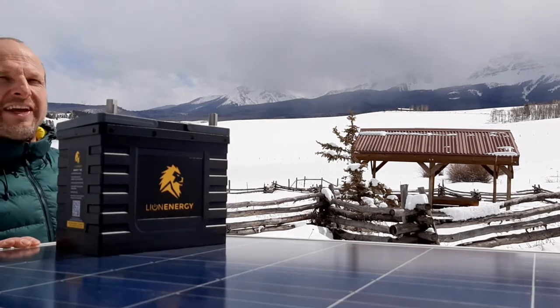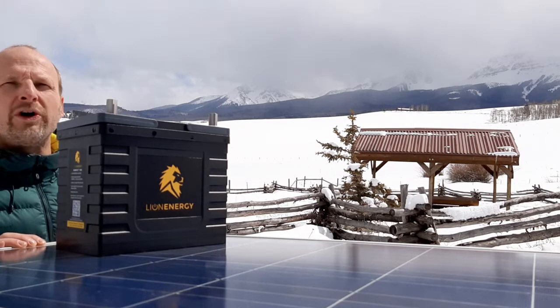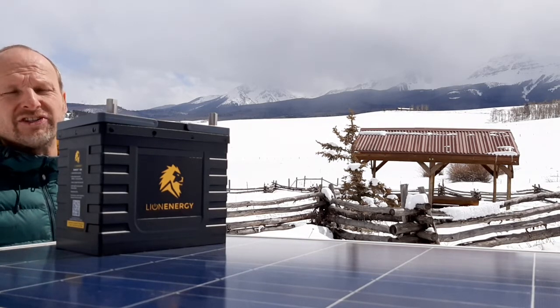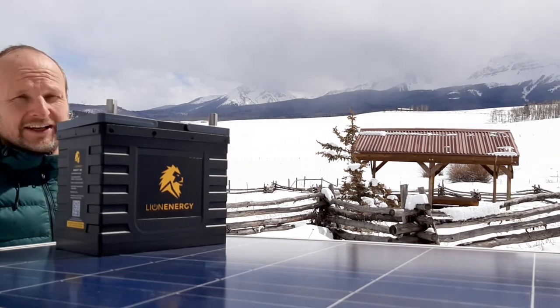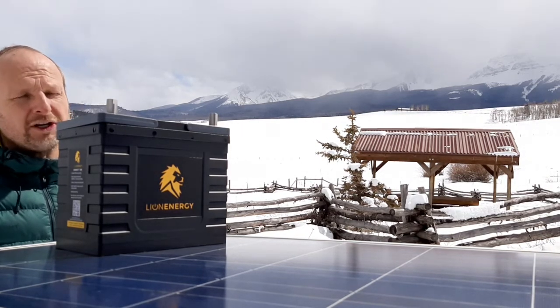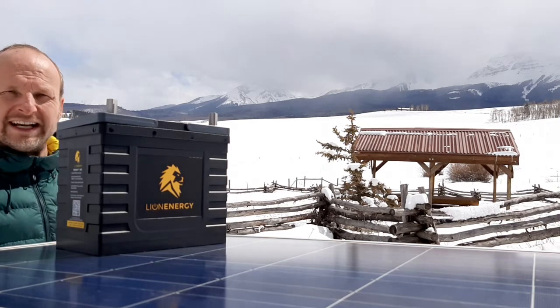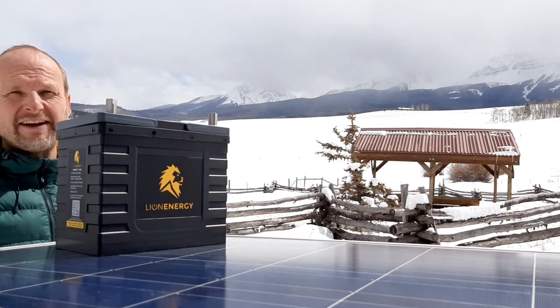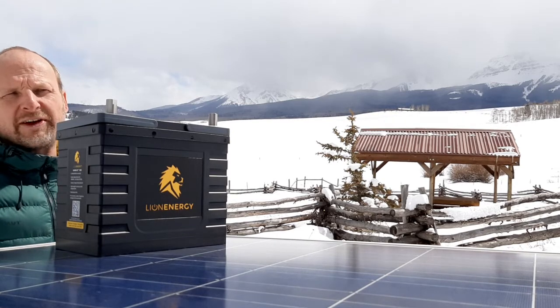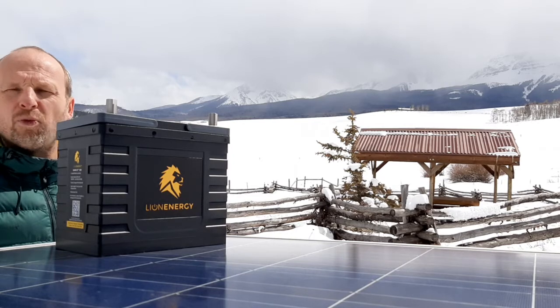Probably their next most significant thing is the warranty. They've got a lifetime warranty up to 3500 cycles. As long as they honor that and stick with it — so far so good with them — that's a pretty amazing warranty. That's just once a day for 10 years. So with the capability that this battery has, that just blows everything out of the water.